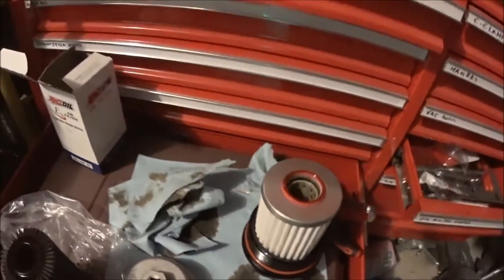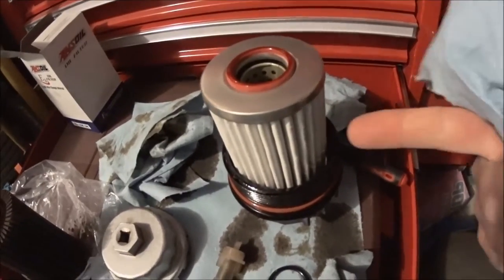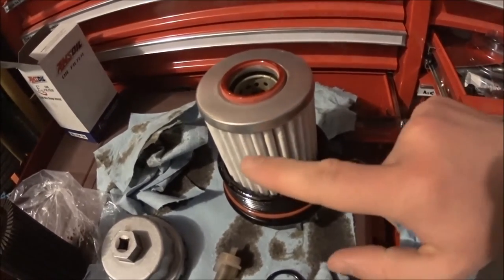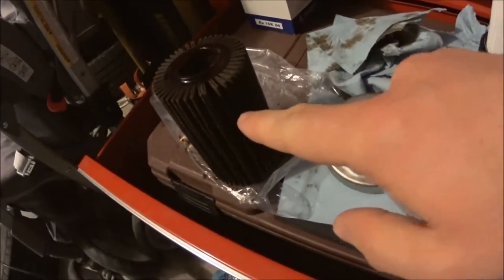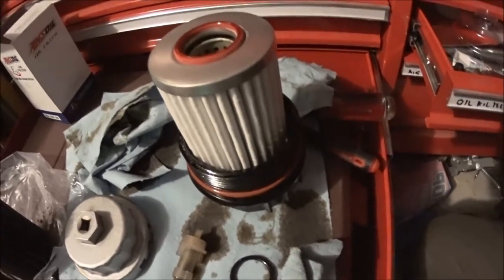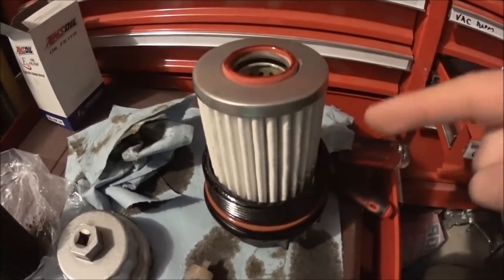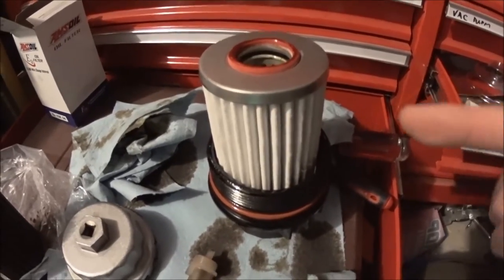The quality of the synthetic oil filter is much better than the factory filter. It filtrates better and allows easier oil flow when cold because the filter media is soft versus the factory's hard material. When it's very cold, the factory filter causes the oil to bypass the filter a lot because of the increased resistance.